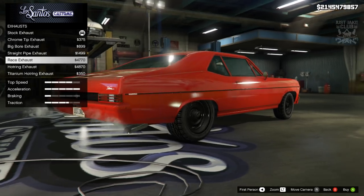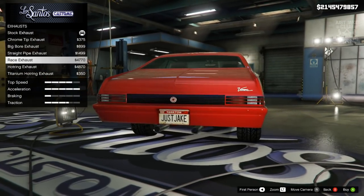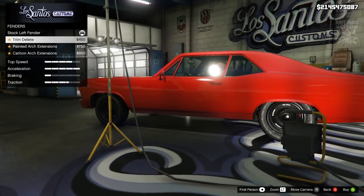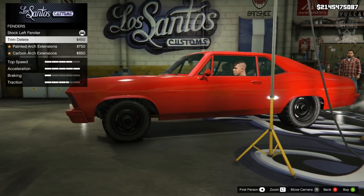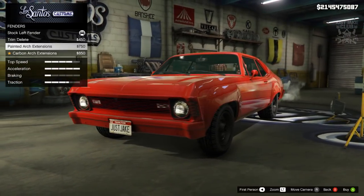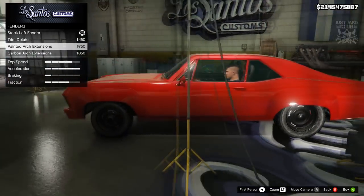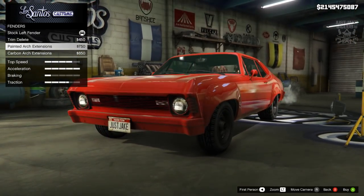I actually really like the race exhausts — the big balls are pretty cool too, but the race exhausts are my favorite so I'm going with those. Then we've got an option for fenders, which we don't see on many cars. There's a fender delete — actually that's a trim delete, strange it's listed under fenders when it runs the whole length of the car. The wide body option looks weird and doesn't pull the wheels out with the wide arch, so the fitment's all wrong.